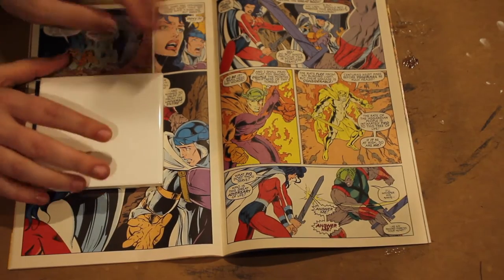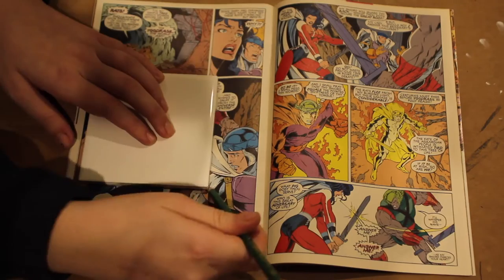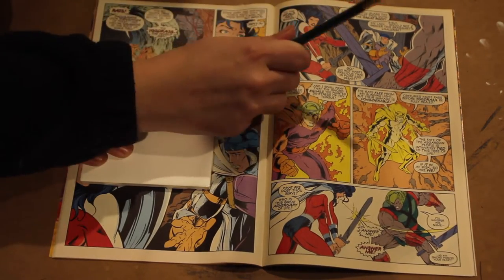Once you've selected a good scene, place your tile over the section and trace. Repeat for however many coasters you wish to make, whether that's a set of four or a set of six or so on.